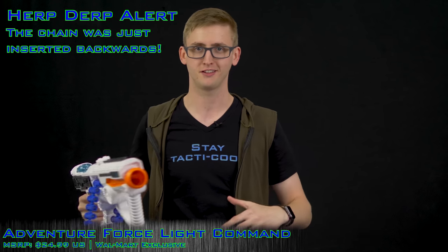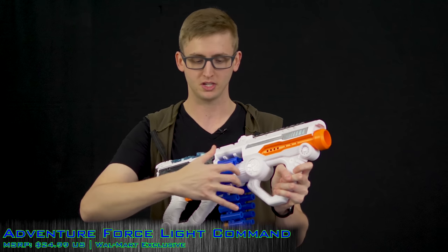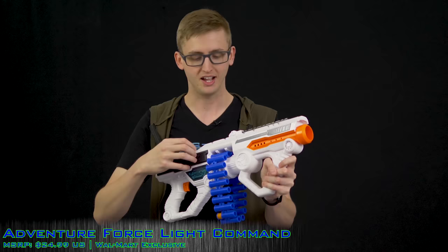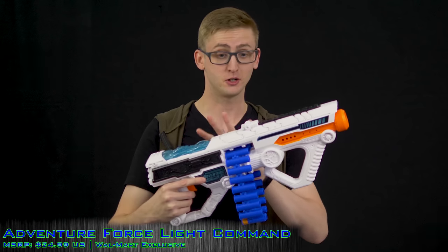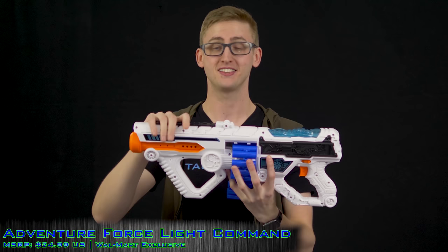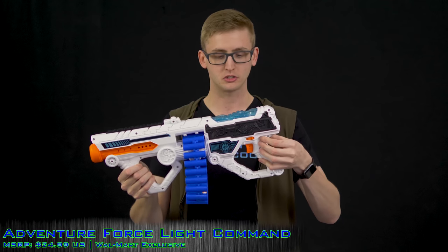Installing the chain is a little cumbersome — fine to do once, but I wouldn't recommend pulling the chain out to reload mid-game. It's much quicker to leave the chain installed and push in darts when reloading. This is a flywheel-powered blaster and it does not have a rev switch like many Nerf blasters; it just has an on switch located on the side.